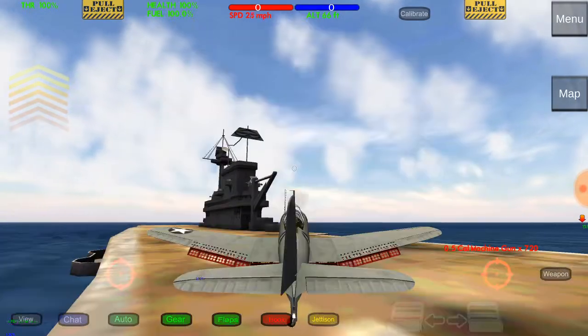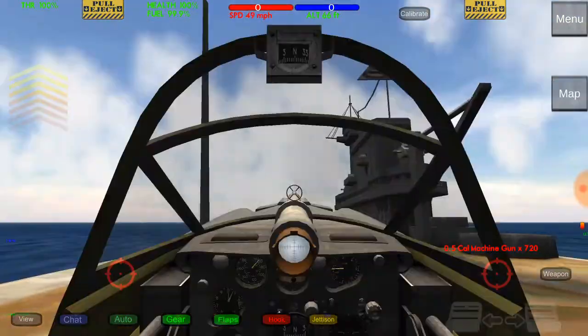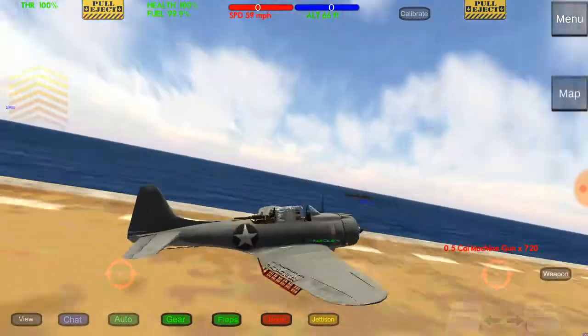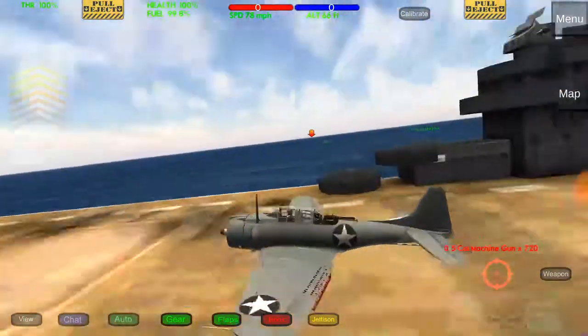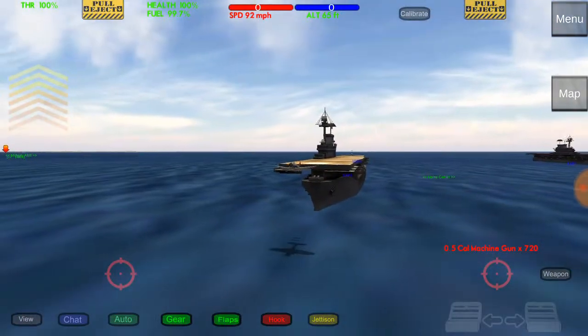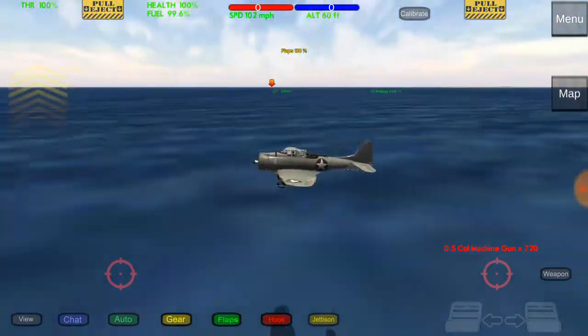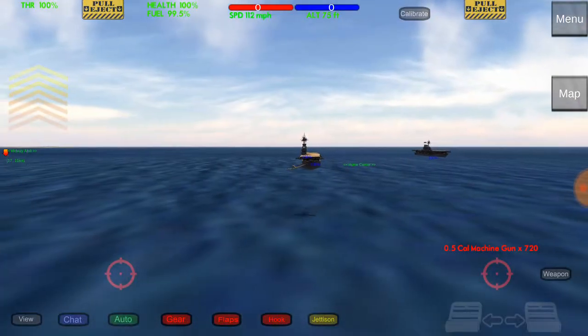Now, taking off is easy, but not like this. I will show you how to dive bomb, and that will be pretty much it. You could do it your way, or you could do it the right way. I'm not saying that you're doing it the wrong way, just showing you how you're supposed to do it. Let's get to it.